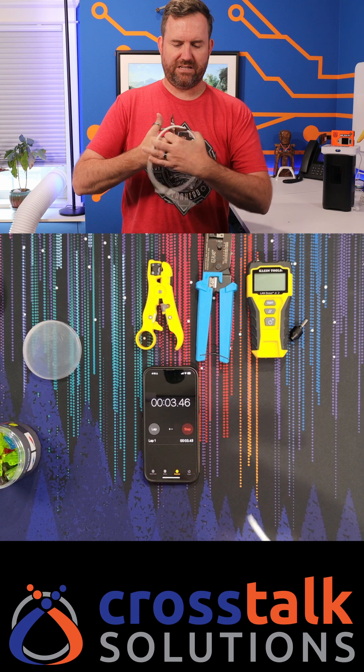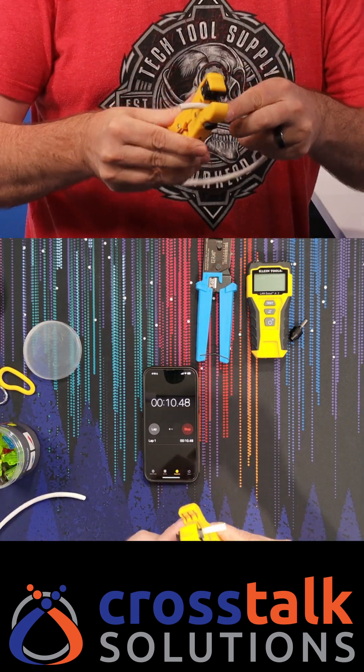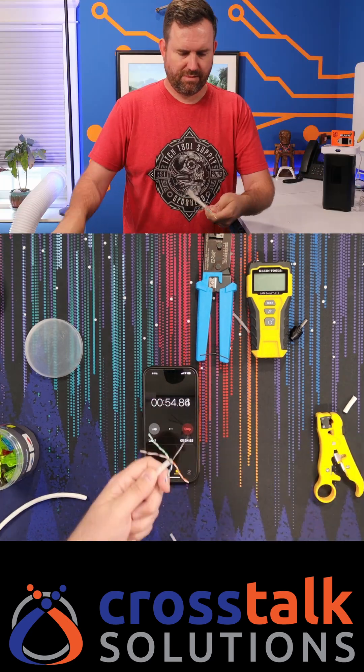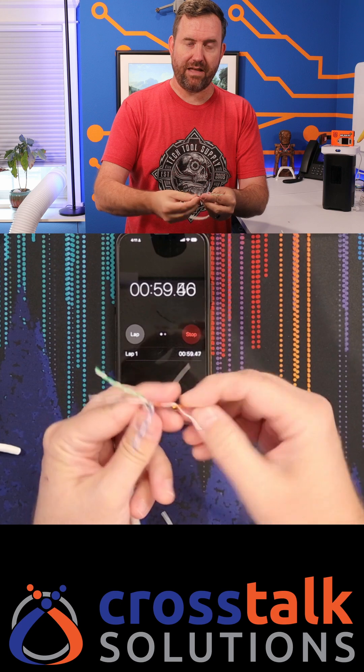First, I'm gonna cut myself a section of cable. We're gonna strip off the ends. Then we're gonna cut out the center protector here. And now we need to untwist and straighten out the cabling.